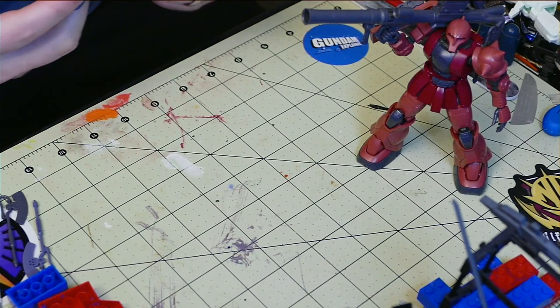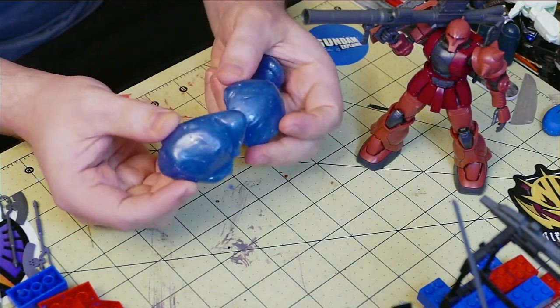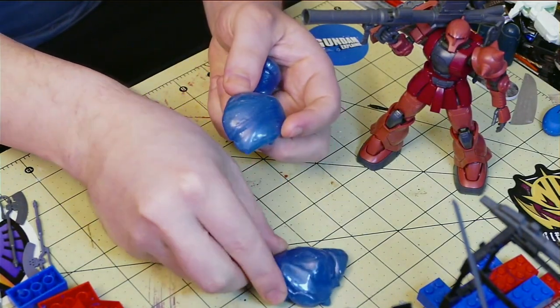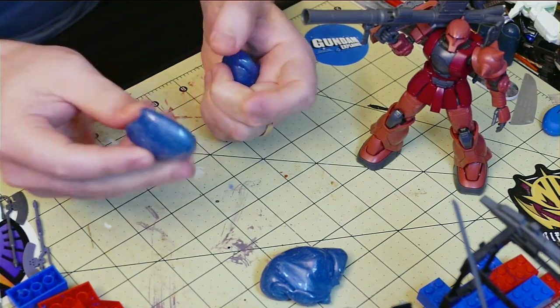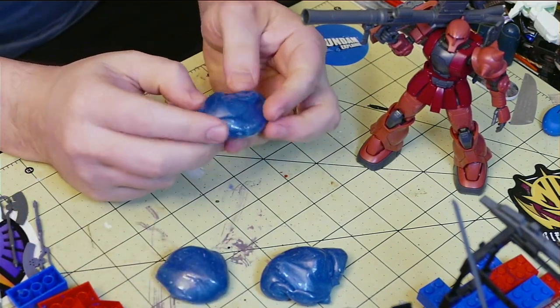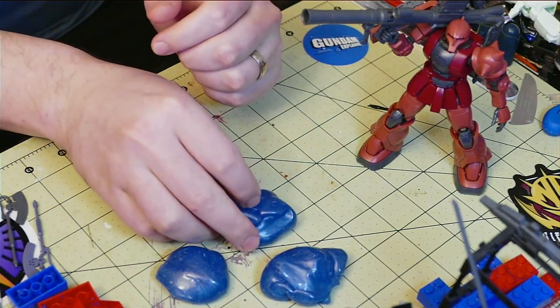Hey everyone, Hatter here. A few years ago I made a video about this stuff. Oyamaru, or as it's sometimes called, Blue Stuff, is a reusable molding plastic that you can use to make simple copies of miniatures, gunpla parts, or whatever small items you have lying around.